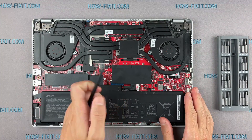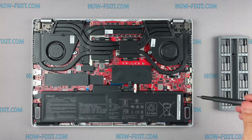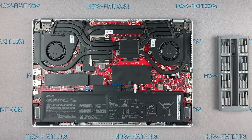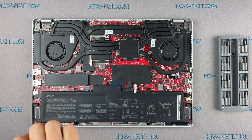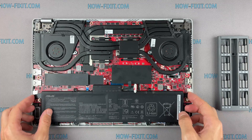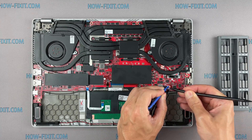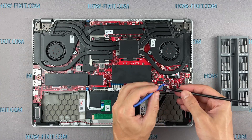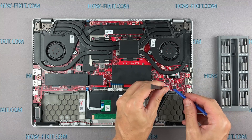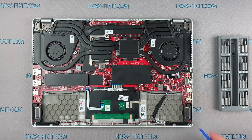Disconnect the battery cable from the motherboard. Now this is a new laptop.